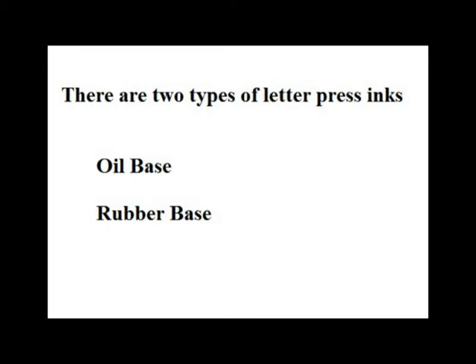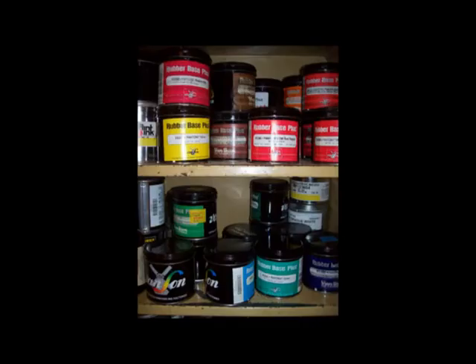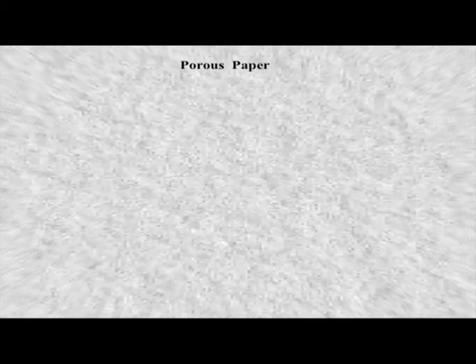Letterpress inks: there are two main types of inks used on letterpress — oil-based and rubber-based. Oil-based dries very quickly and is best for coated stock where the ink can't soak into the paper, and should be cleaned off the press within the hour. Rubber-based is best with porous paper where the ink can soak in, and can be left on the press for days, which is helpful when printing a long running job.